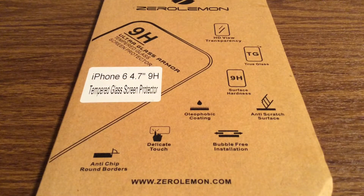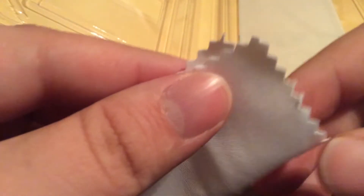Now let's take a look inside and see everything that came included. First it looks like you get a couple little accessories. You get an alcoholic swab as well as a microfiber cleaning cloth, so that way you can remove any dust or lint before you apply the screen protector.